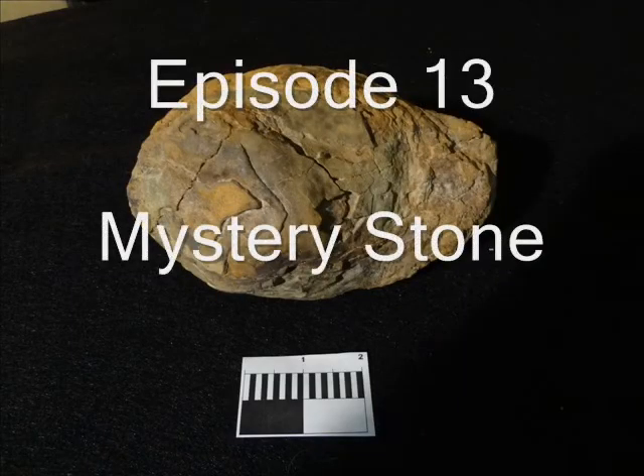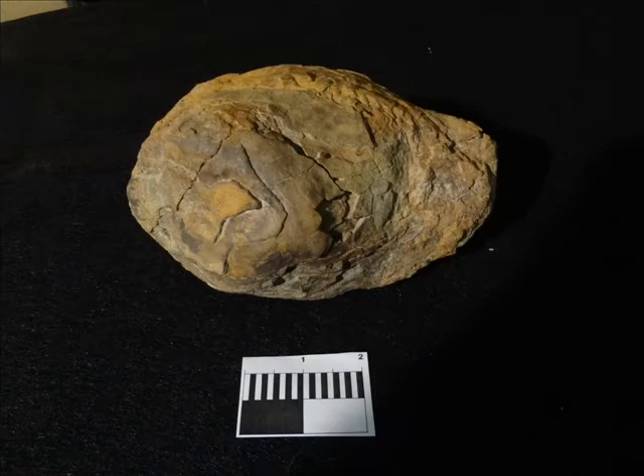I believe this is a hematite geode concretion, where the iron oxide acts as a cementing agent for the sand, the silt, and the clay to make this rock. The Indians used them frequently for making paint pots.